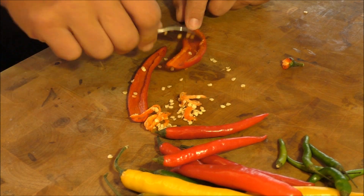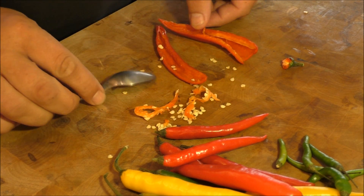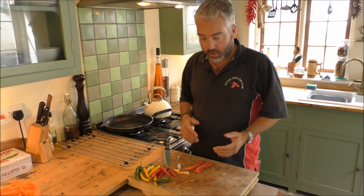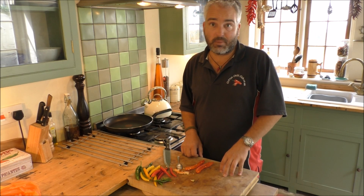What you can do, obviously, keep the seeds and grow your own plants. That's it. And that, guys and girls, is the easy way of deseeding the chilli. That took seconds. Hope it helps out. Just a little hint and tip.